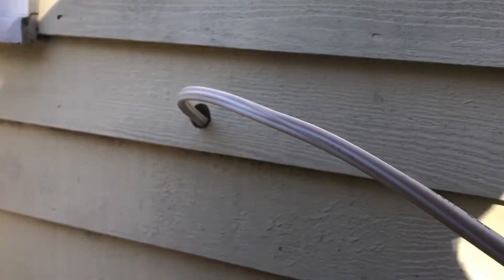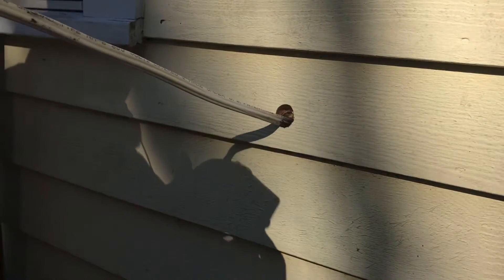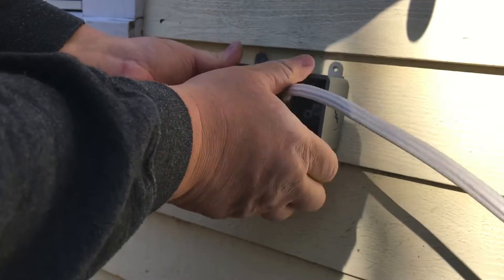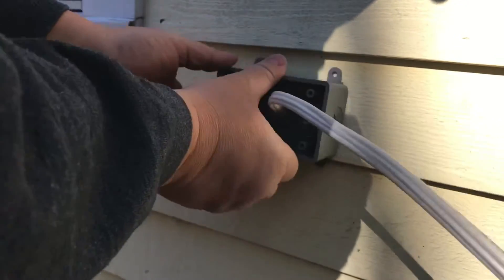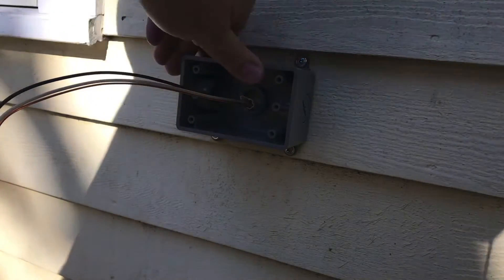Come outside, open up the electrical box you're going to use, and feed the wire through the back. We're going to mount it right here so it's nice and neat. I don't like the way it overhangs the siding, so we're going to do it sideways. Now that your box is mounted on the outside of the house nice and secure, we're ready to wire it.